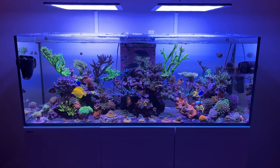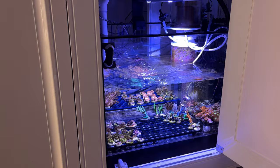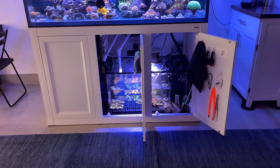I upgraded to a Red Sea Reefer 450 and used that whole middle chamber of the sump. Other than the skimmer I didn't really have anything else in that middle chamber, so I had a lot of space. When I upgraded, I wanted the same type of setup where I had this giant chamber with just the skimmer and then everywhere else for frags.